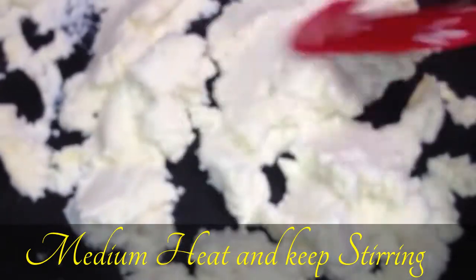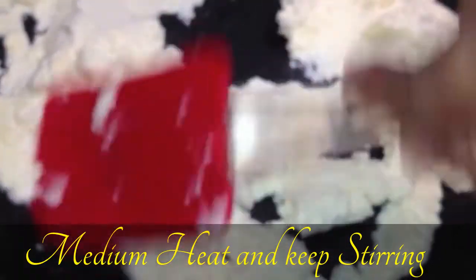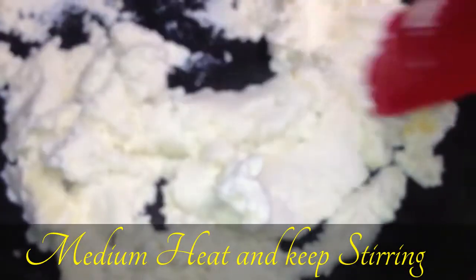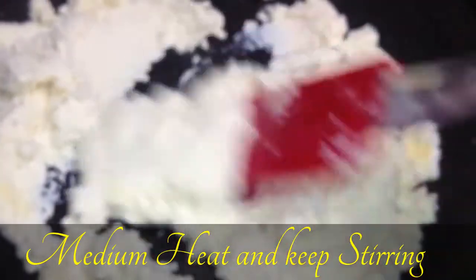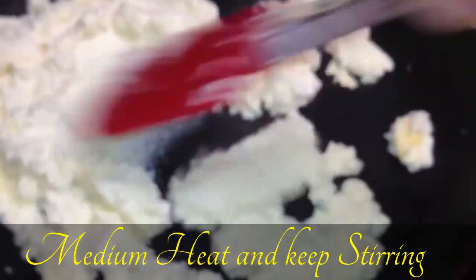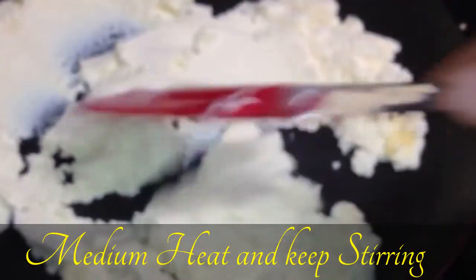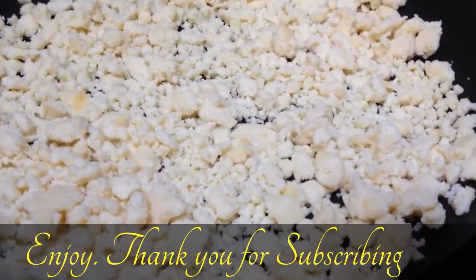Don't let it burn. The mawa is already almost ready, but we'll try to make it more solid and get rid of more liquid. I'm using a spatula — you can use a spatula or a big spoon. As you can see, our mawa, or khoya, is ready.